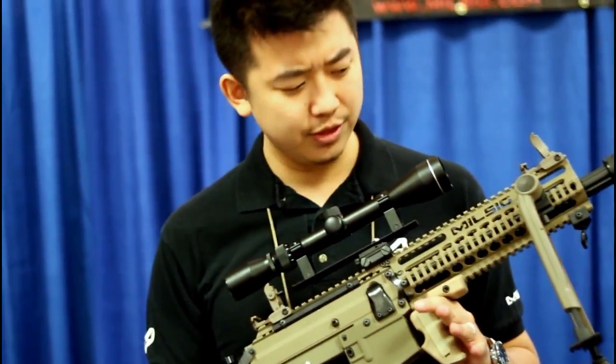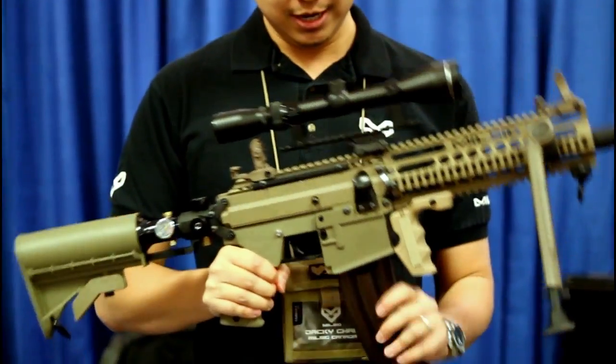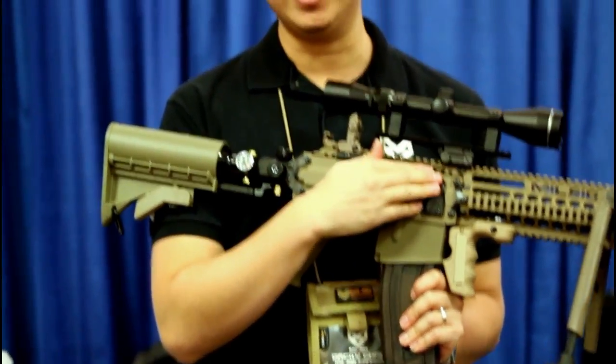This is basically the first true sniper in paintball, because not only have we outfitted it with a system that can take our original 20-round mags and the hopper-fed conversion kit,